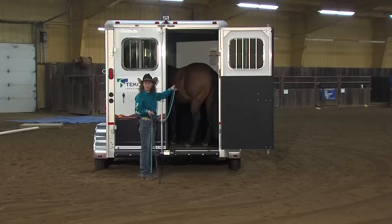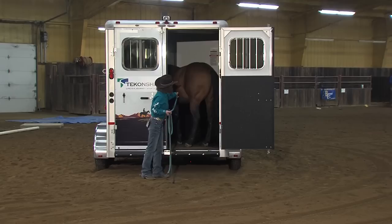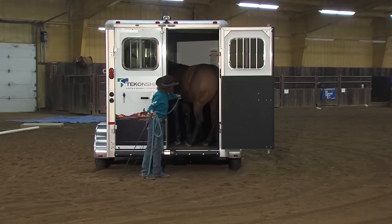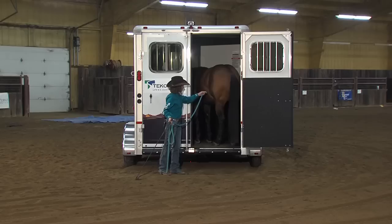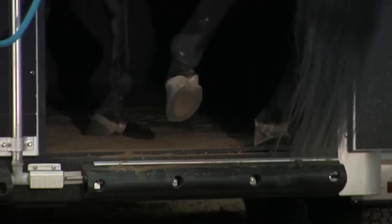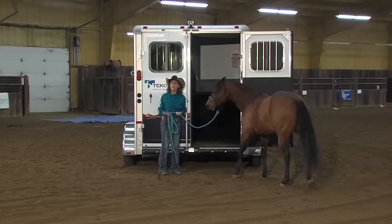Depending on how your trailer is set up and what your comfort level is, you can walk in to get that horse off the trailer. You could have somebody open up the front window in front of the horse, or you can go ahead and back him — pull him back off. He's figuring out the backwards step because he's following that rope backwards just a little bit there. Depending on how your horse is trained and how your trailer is set up, sometimes you can ask them to back off like this, especially on a straight load trailer.